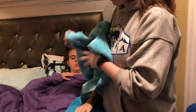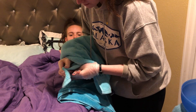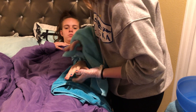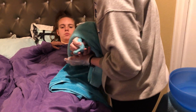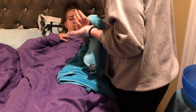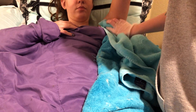Then we're going to begin drying the arm, starting with the fingernails again, going up the hands and up the arms. Last, we're going to go into the armpit with a quick swoop. We're going to grab these and put them both in the hamper.